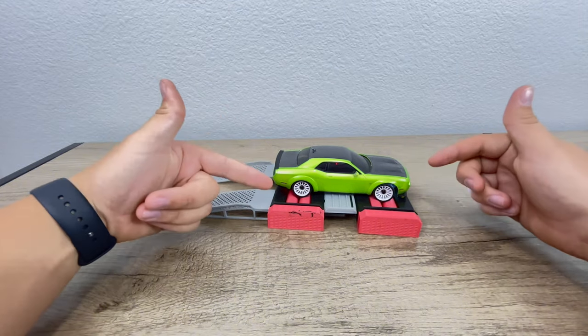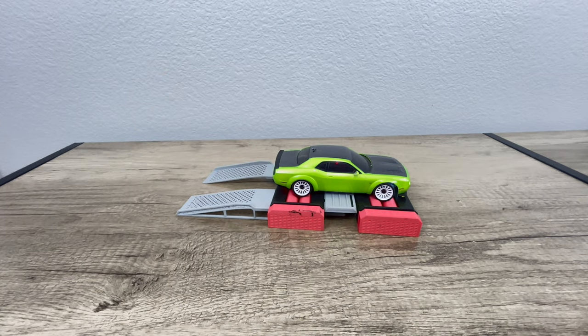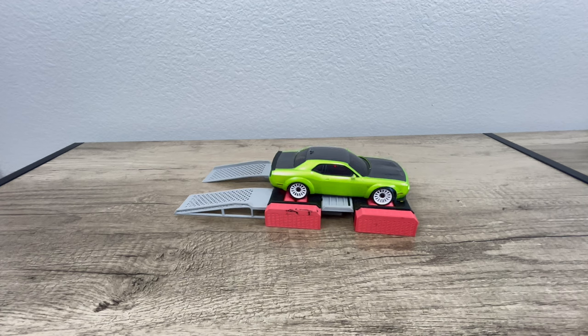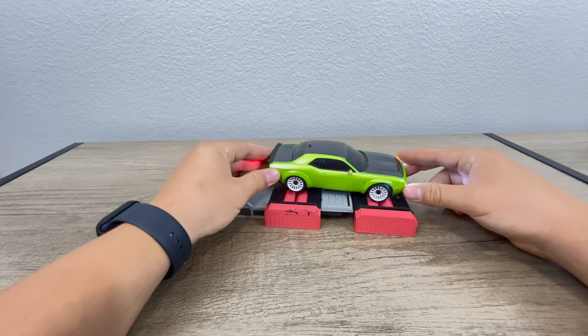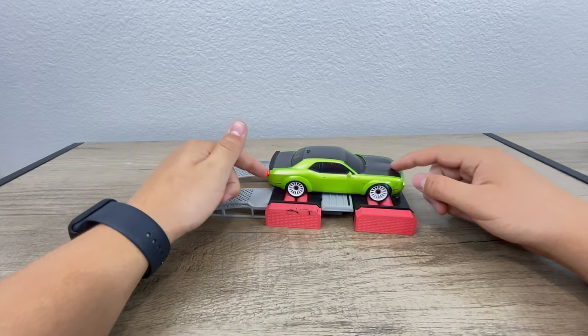It actually works — if you turn it on and power it up, you can actually get it to roll. And that was almost full throttle. So as you can see, it's very capable of actually taking the RPMs that these Mini-Zs make.